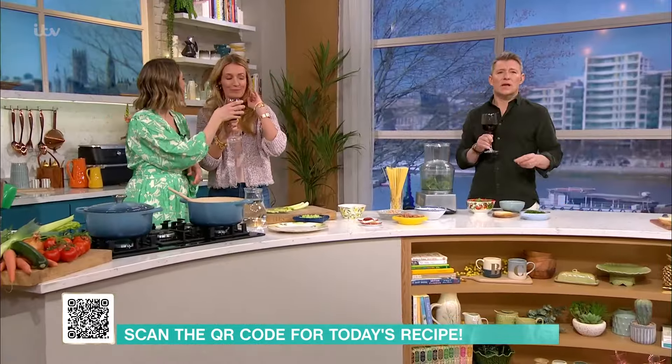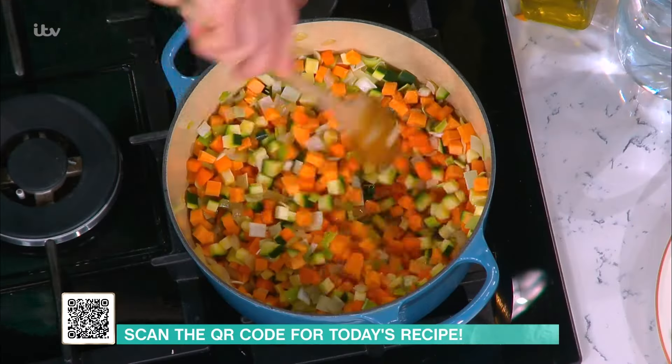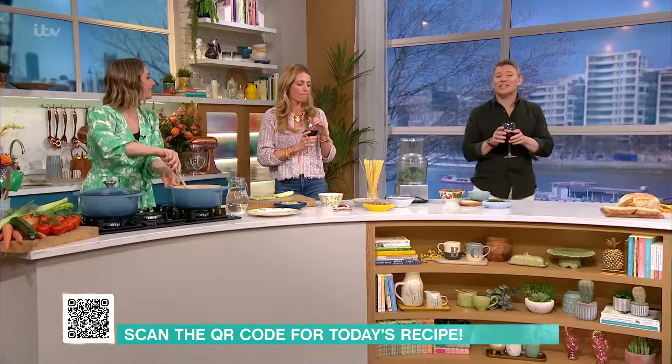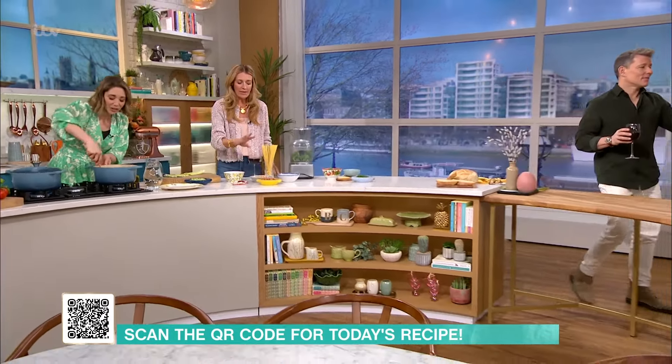Live to a hundred! Cheers! Bean-wise, does it matter which ones you use or is it what you have in your cupboard?